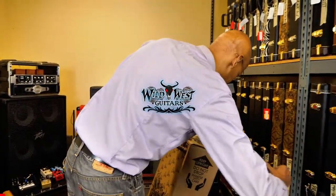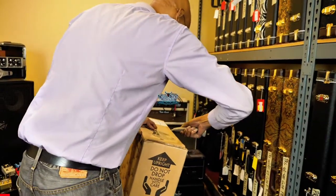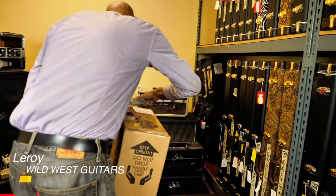Good afternoon, Wild West Guitar fans. We've got another new arrival here. Let's see what we got.